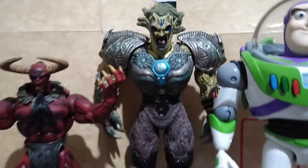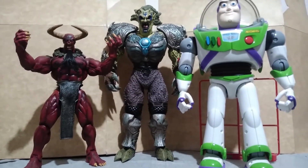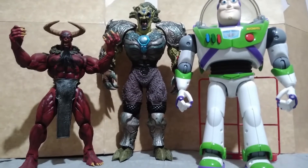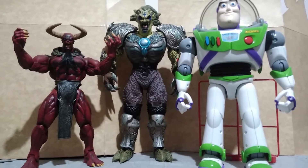For size comparison, here is Duma with the 9-inch Lucifer from the Dark Alliance toyline by Art Asylum, and Buzz Lightyear 12-inch from Takara Tomy.